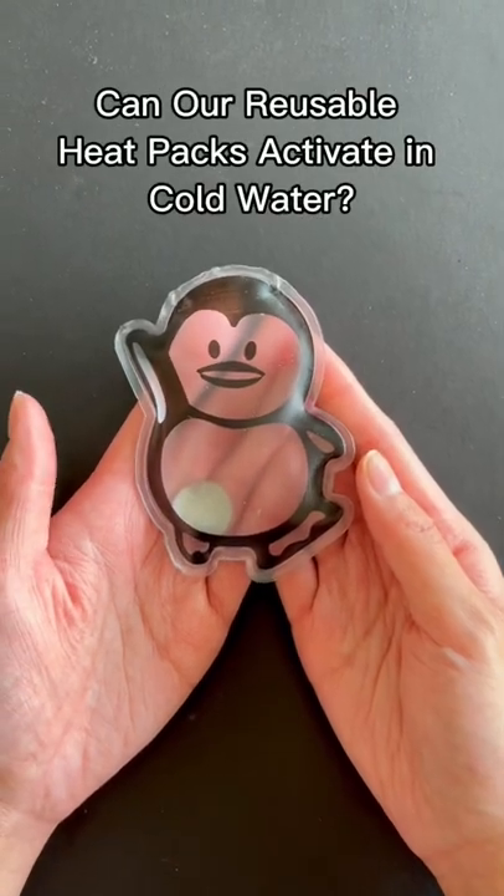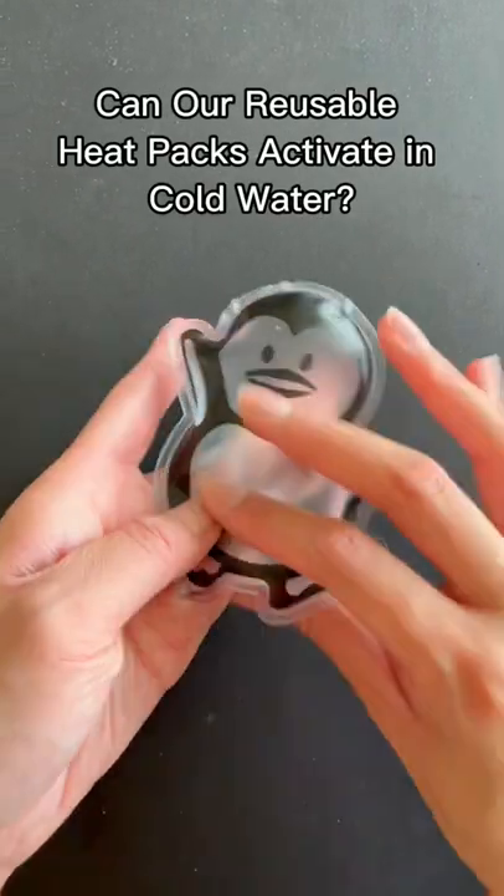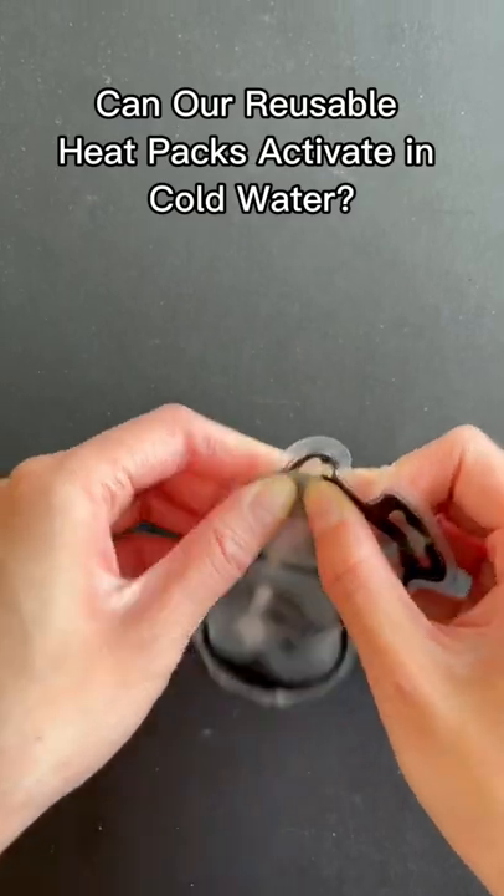This is our portable and reusable heat pack that heats up to 53 degrees Celsius and lasts up to an hour.